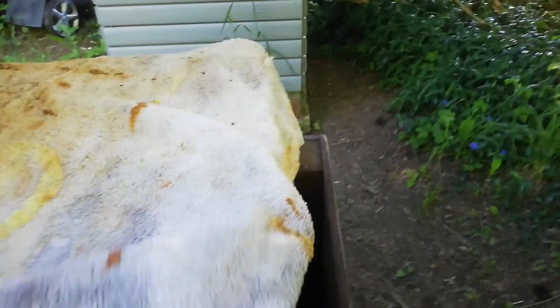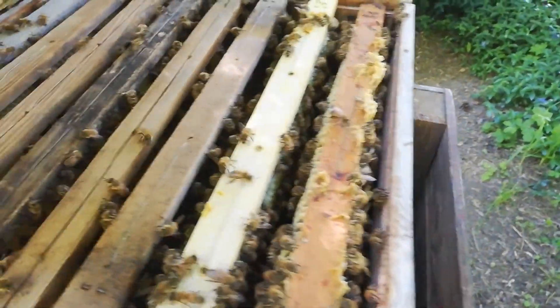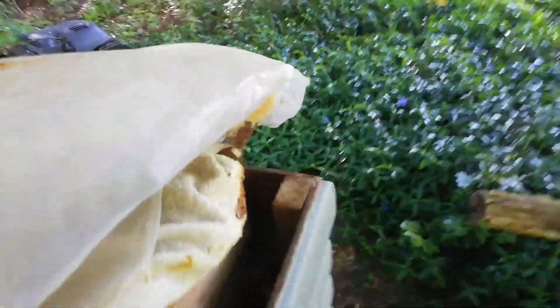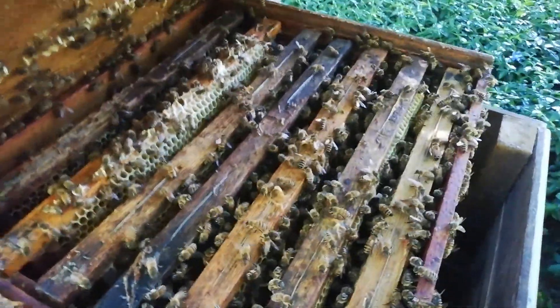This one is full, so I have to extract very soon — probably this weekend. I didn't check here: the two first frames are full, the others not, and the box behind is full. All this is full of honey but it's not ready to extract — it will take another week. A small box behind is full and ready.